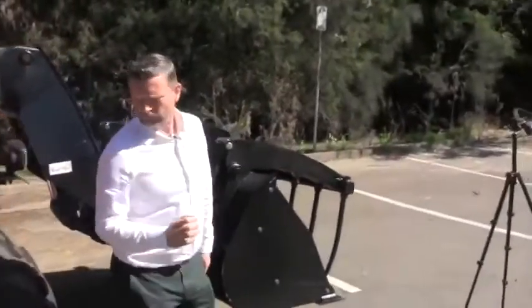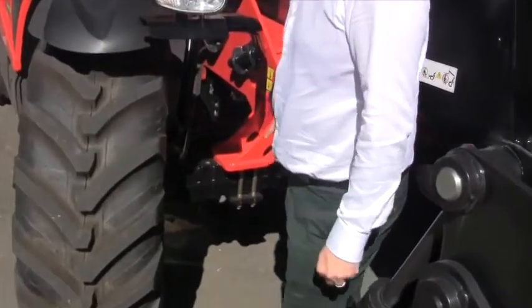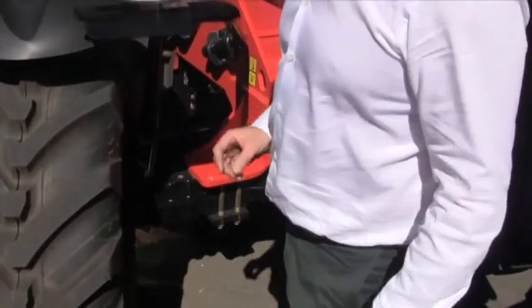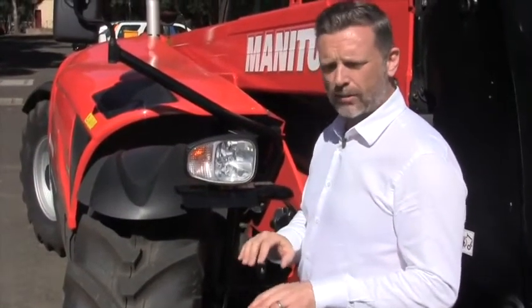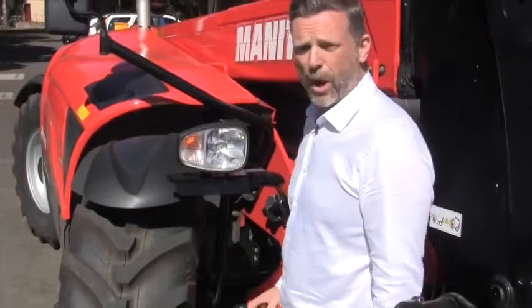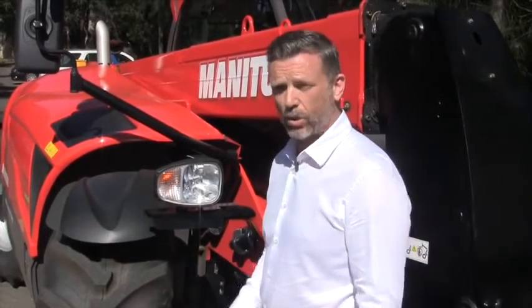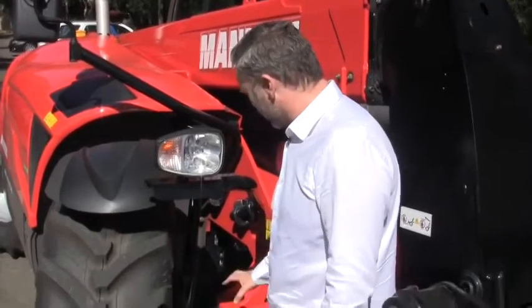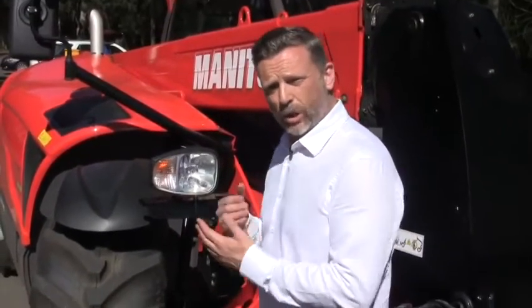Moving around to the front of the axle — it's a Spicer axle with brakes immersed on the front. Another great thing about the Manitou is brakes on both axles. Brakes on the front axle only cause the machine to pivot when braking, whereas brakes on both axles cause the machine to pull up in a nice, smooth, and even manner. From an operator's perspective, you really see the benefits of the Manitou in those loading applications. The axle itself is attached by four bolts on either side — that robustness gives you the longevity of the machine and therefore your resale value and total cost of ownership.